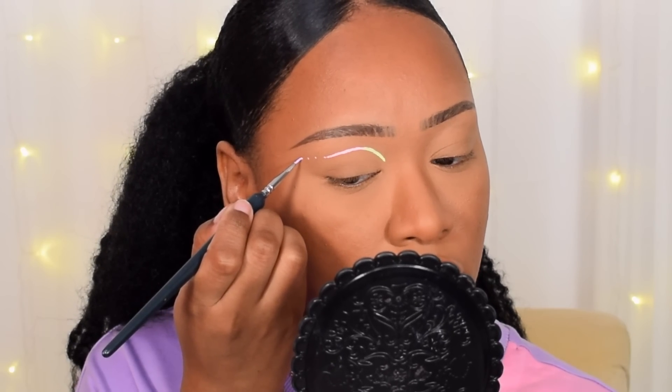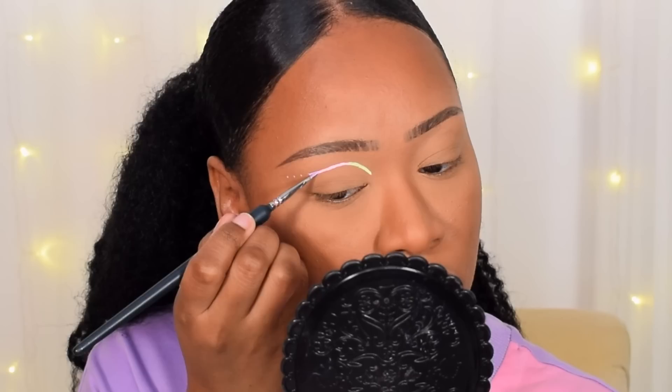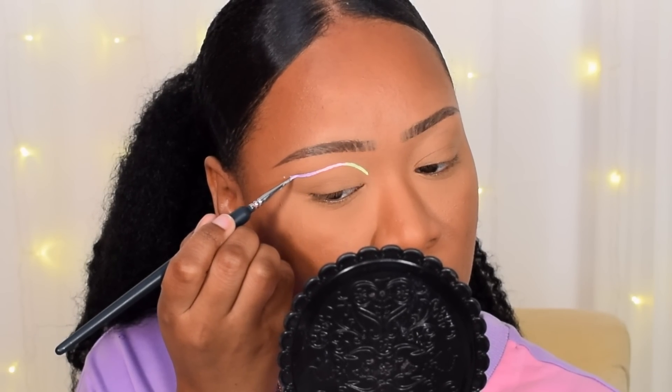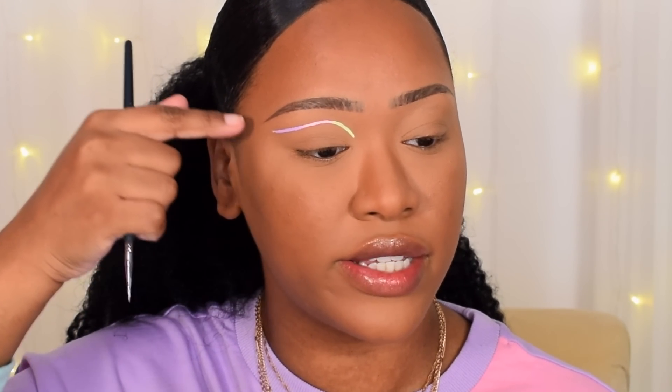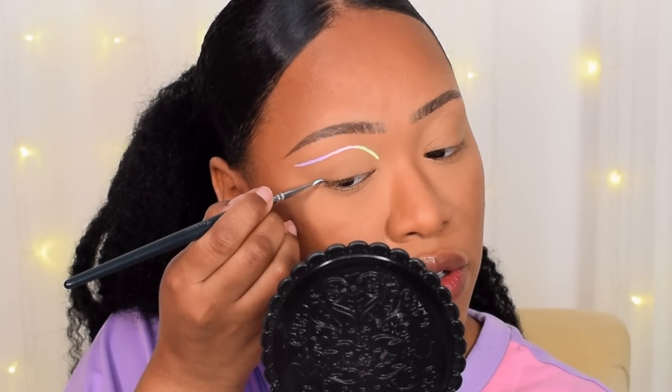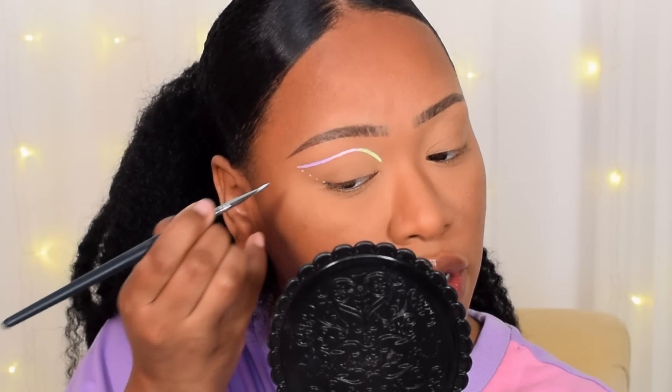Next, going into the shade Lilac, which is the pastel purple, starting with the dots. So now we have the simple graphic liner down. I'm going to work on the line connecting it from my eye to the liner, and for that I'm going to take the shade Sky, which is the pastel blue. Starting on the edge of the eye, I just dot, dot, dot, dot.